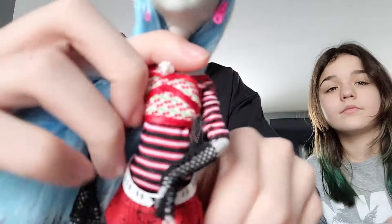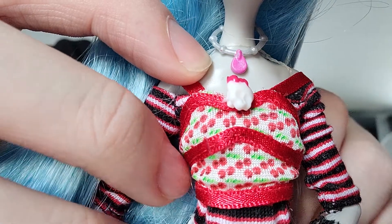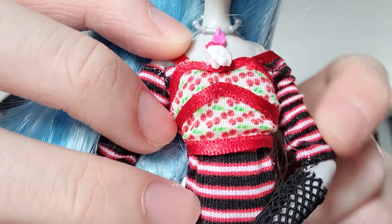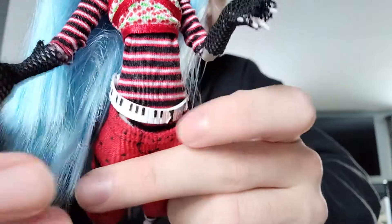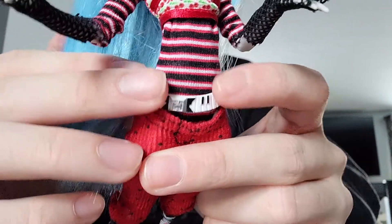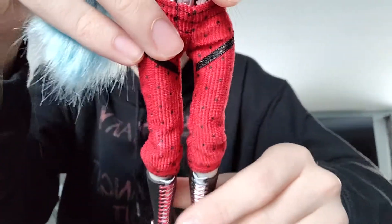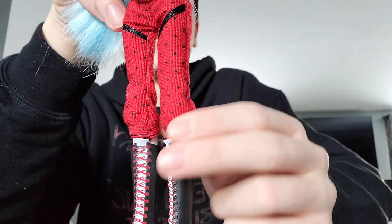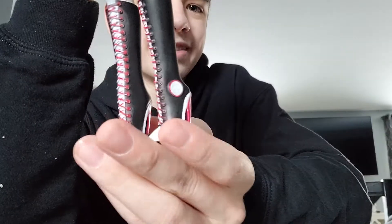She has a body necklace, and then she has this little skeleton thing on her top which is attached. Then she has her amazing fishnet gloves, which by the way look really good on Frankie too. Her nice piano belt — I wonder why she has one instead of Operetta. And then her nice blood-colored pants.